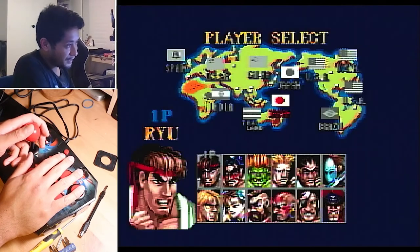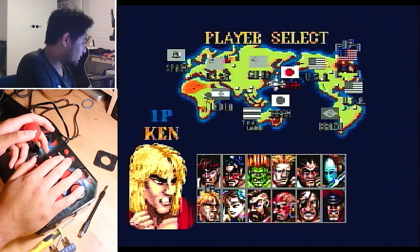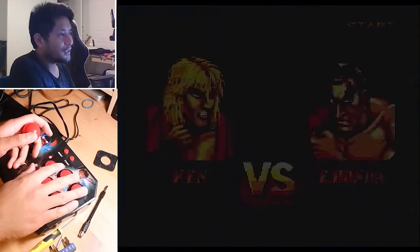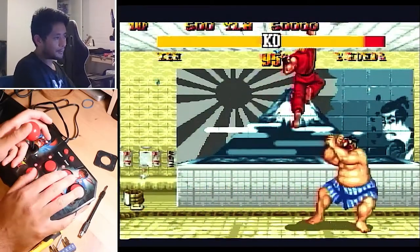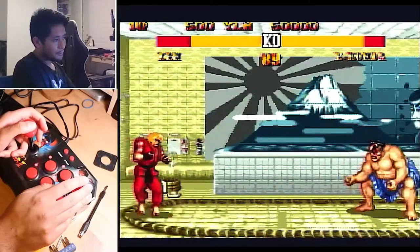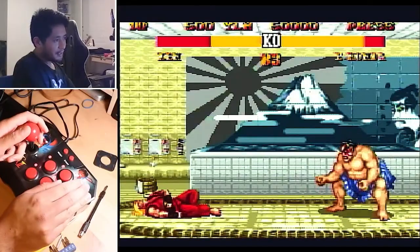After putting everything back together, it all works fine — I've got my shoryukens, I've got my fireballs, and I got past the first stage. If I want to play Street Fighter 2 there are much better ways to do it, but it's kind of neat having this, especially since it's licensed by Capcom and has a bit of stick art. That's been the Street Fighter 2 plug-and-play by MSI and a mod you'll probably want to do if you have one. Thanks for watching and I'll see you next time.